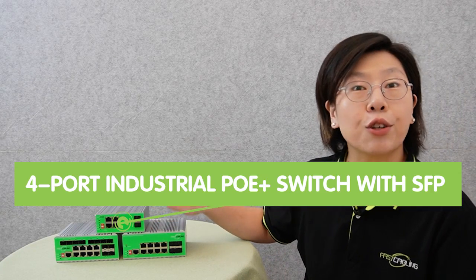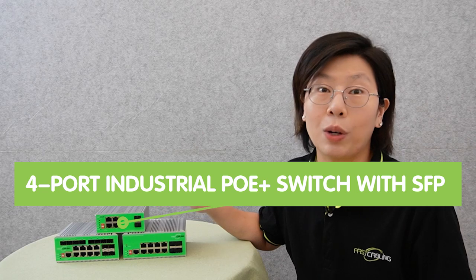Now I'm going to introduce you to some of our industrial-grade PoE switches. This one is the 4-port industrial PoE Plus switch with SFP. It can help the user easily get a PoE Plus network for supplying IP devices in a harsh industrial environment.